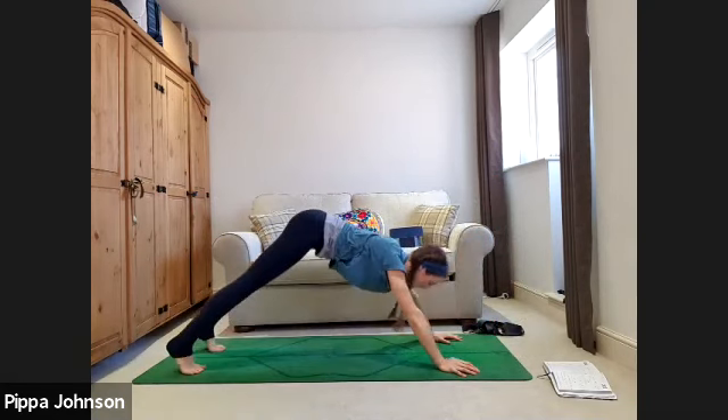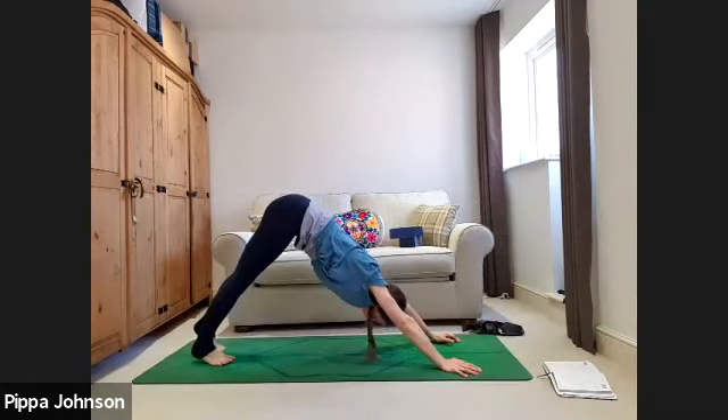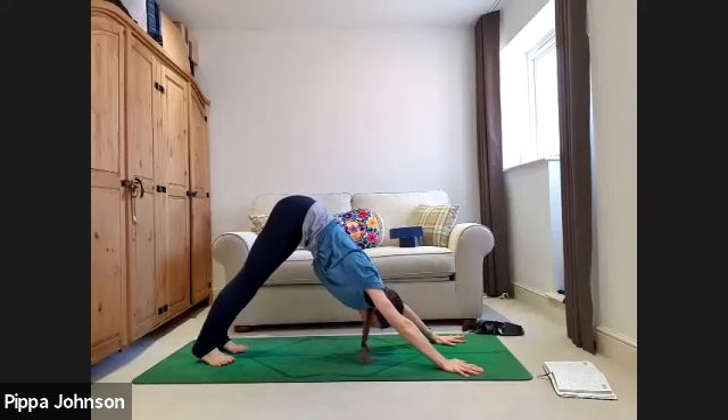Left leg phase two: exhale step through, inhale lift the hands, exhale hands to mat, back foot lift, inhale, step the foot down, inhale left leg high. One more round: exhale step through, inhale into lunge, hands to mat, inhale back foot lift, exhale step it down, inhale left leg high. Either pause in downward dog or roll through the vinyasa. Back into downward dog — holding here, we'll bring phase three into it.